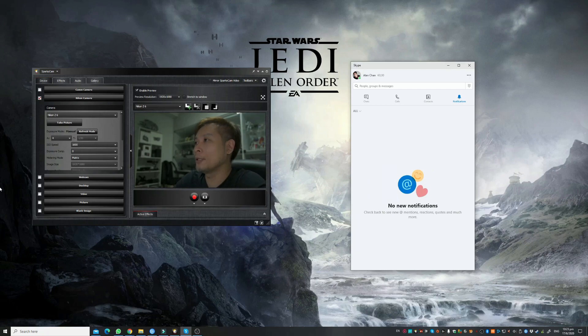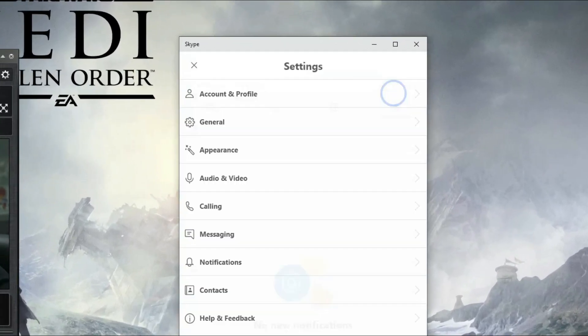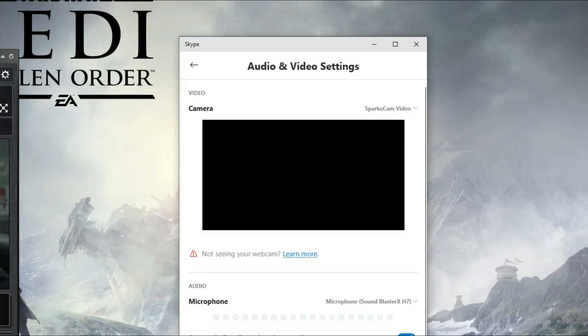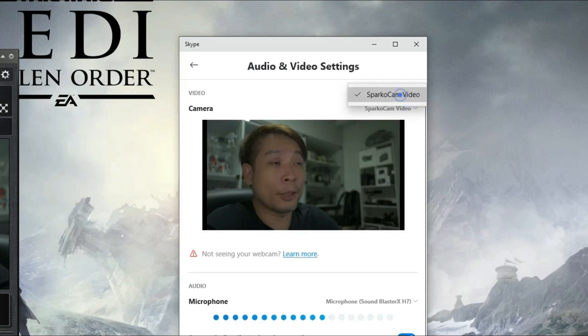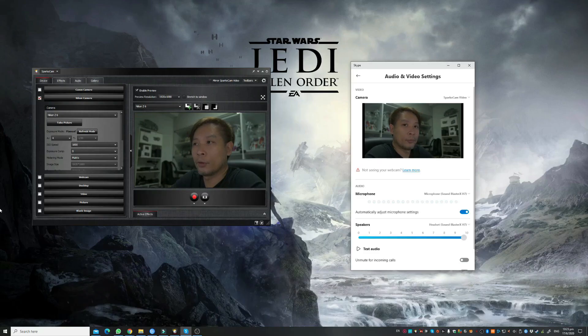So I'm now going to set it up to work for Skype. I have my Skype here and I will go into Settings, then Audio and Video. And that's it — on the top right-hand corner, choose SparkoCam video and you have the feed right where you want it. Don't worry, it's not being flipped in the real feed. This is just sort of like a mirror image, so what the other person will see is the laterally correct image.